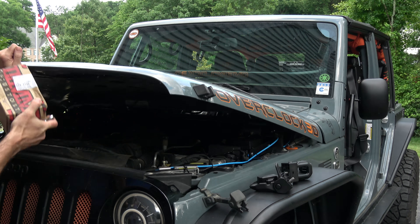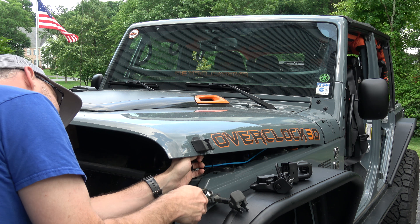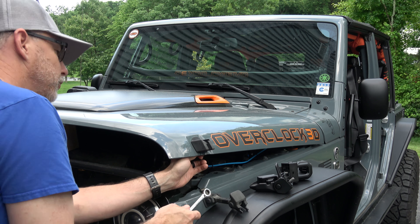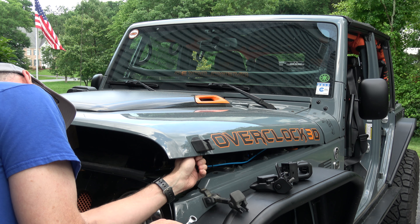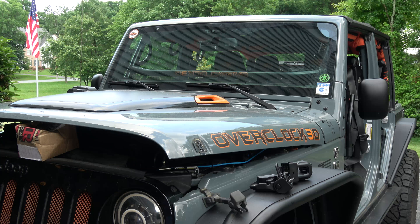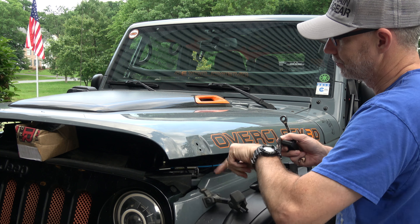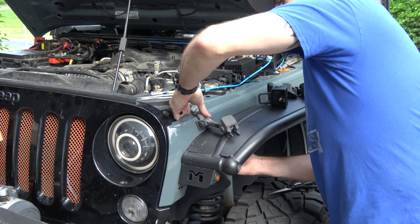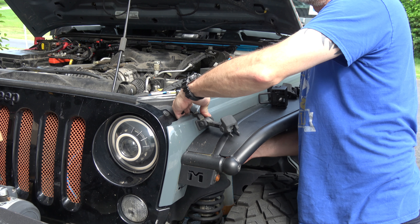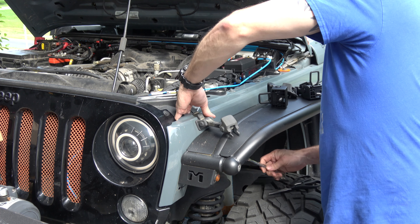First thing I'm going to do is just prop up this hood a little bit. Then I'll get in here and remove these two 10-millimeter nuts that are holding the top piece on. This has a little plastic protective piece here and some dirt and grime. I can come up underneath here with a 13-millimeter ratcheting wrench and get to this guy.